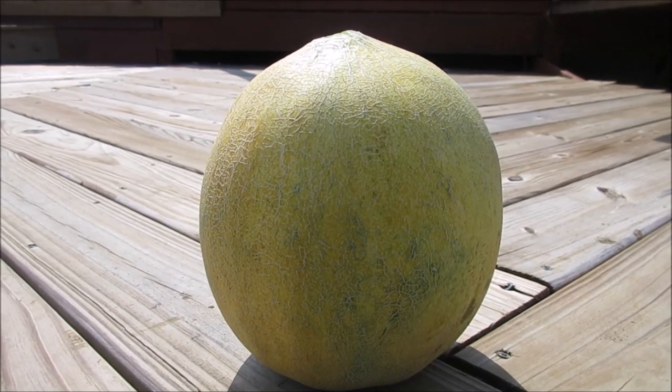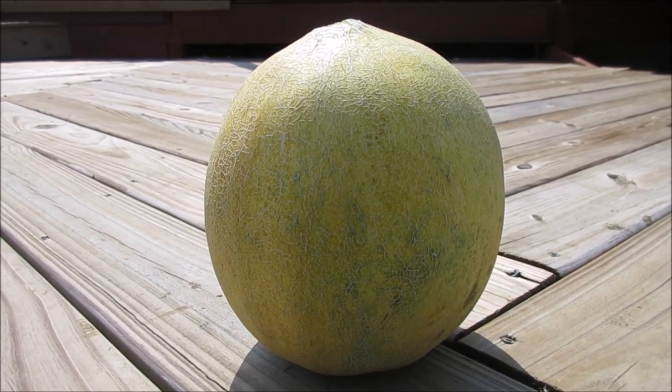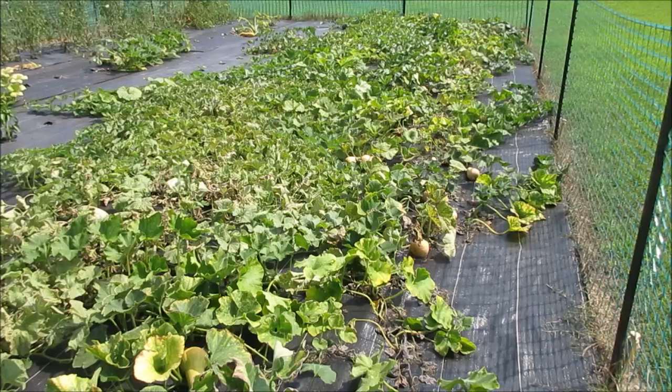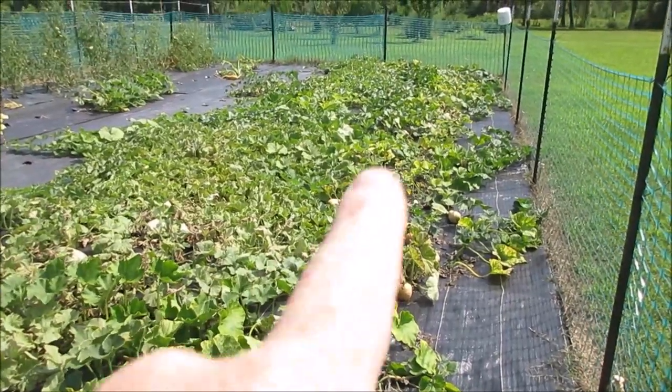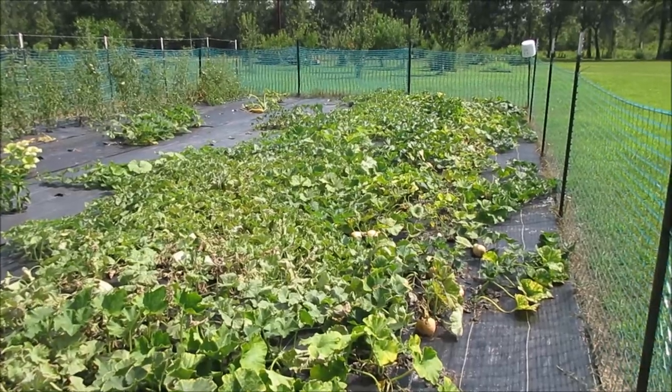Let me take you out to the garden and show you what the melon patch looks like, and then I will take this and we're going to weigh it — that's important for breeding. What you can see here is an expanse of butternuts on the right side and melons on the left side, all along up and down this way.